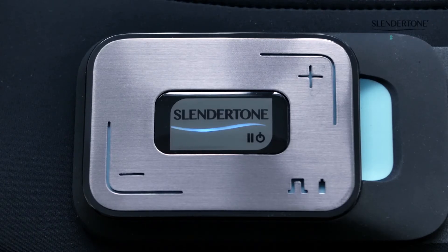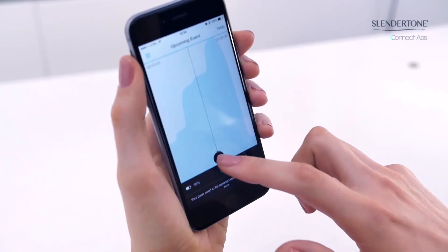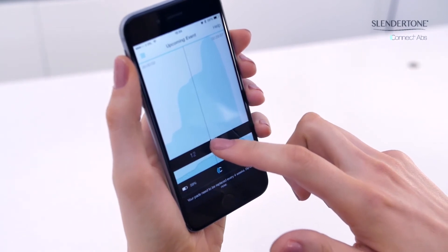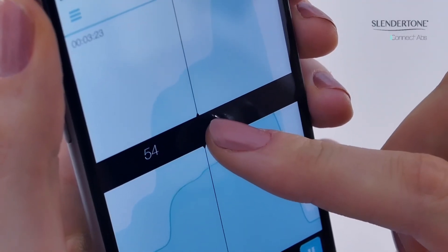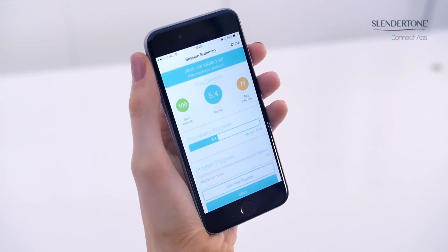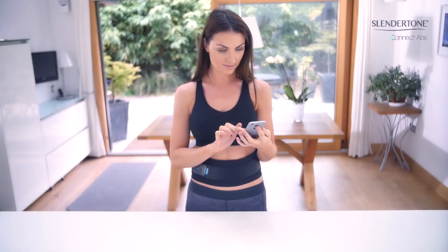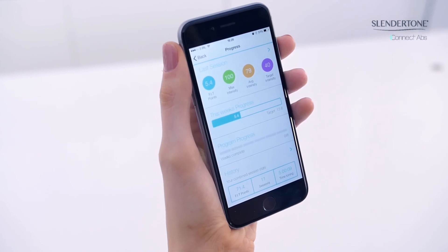Your controller will now power off. Just power on the controller again to start your toning session. Slide the intensity level circle up to start your session and increase the intensity. You should select an intensity level that maintains your comfort but is suitably challenging. When you finish your toning session, the controller will power off and the app will display your session summary, informing you of the progress you have made. Tap on the view your progress option to see how you are performing against the goal set by your chosen program.